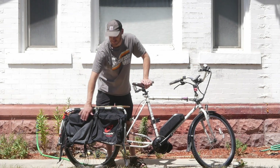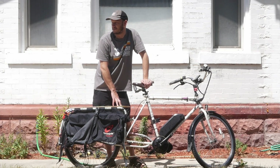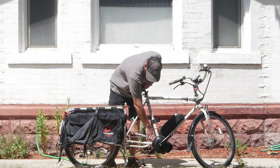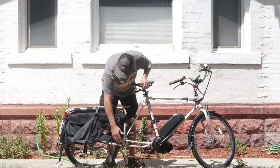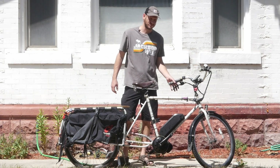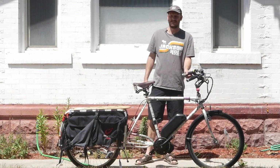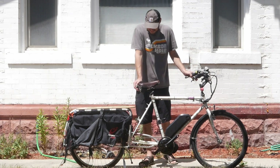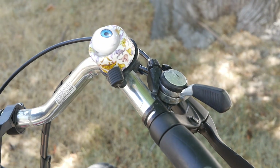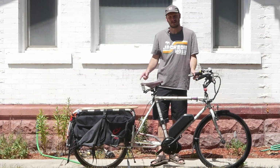Look at these pannier bags here. This is a grocery hauler. So this is the Extra Cycle Free Radical, and it just turns any bike into a cargo bike. It attaches here — your rear dropouts attach right here — and then you get like an extra two feet of bike, essentially. It's super dope. So this bike is the Yokota El Capitan. Never heard of it before, but it's cool. It's got a Brooks saddle on it, a spring saddle. It's got a little bell with like a googly eye on it. It's just a cool bike. I love these Extra Cycle Free Radicals.